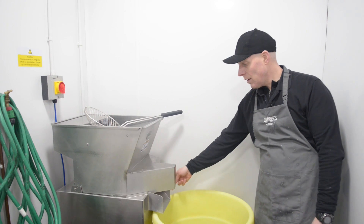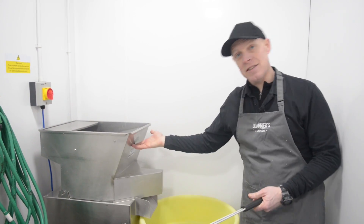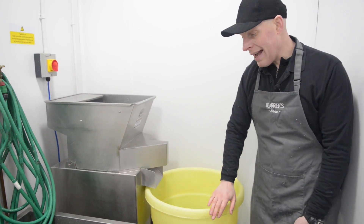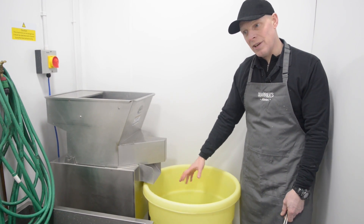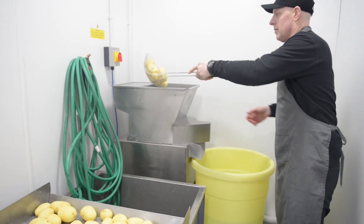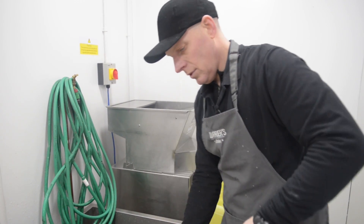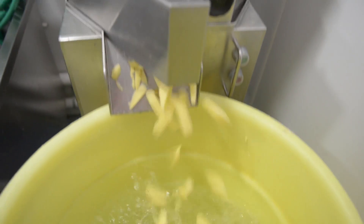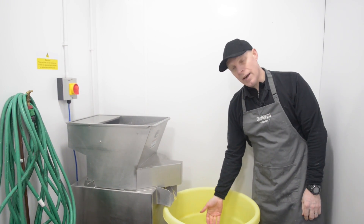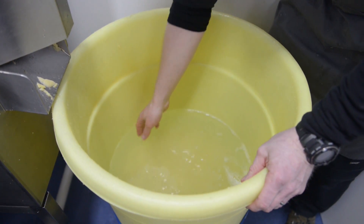So this is the bowl chipper here. We've got an on button — power on. It's quite noisy and obviously it's dangerous, so be very careful and train your staff before they start using this kind of equipment. Underneath it I've got a dry white bucket — it's on wheels, a really useful piece of kit. I've put a little bit of water in here just to get rid of some of the starch when the chips come out. I'll grab my potatoes — nice and easy, nice and quick, in they go. Just keep chucking them in, then turn it off. There we go — into the bucket and they're coming out really nice chips.